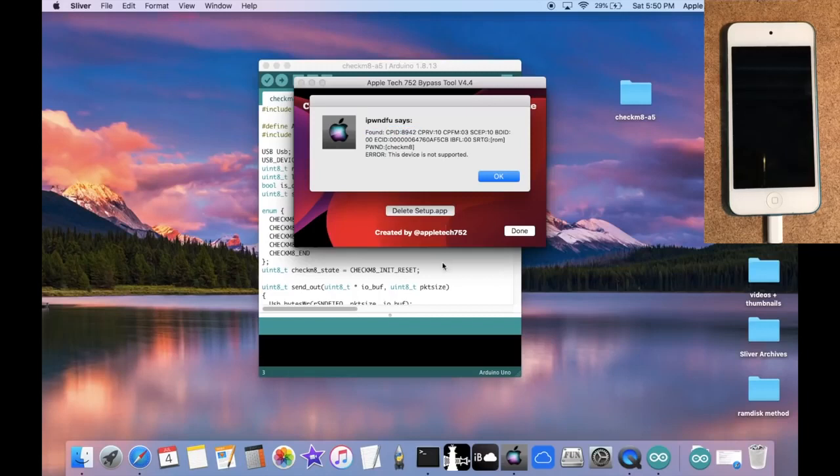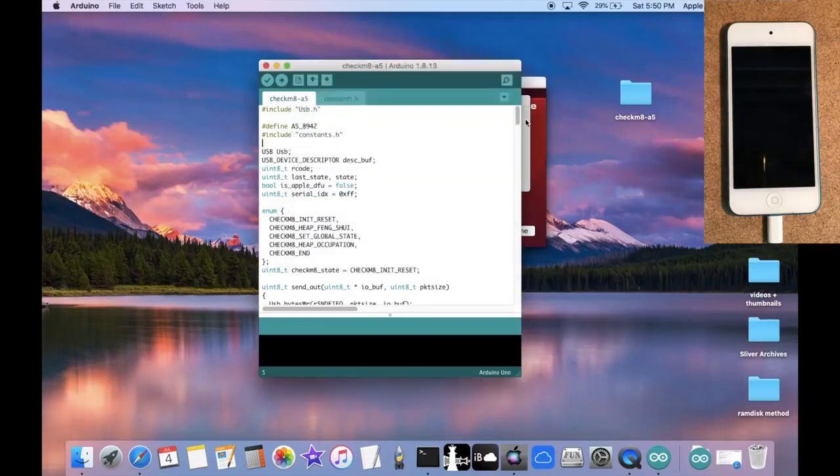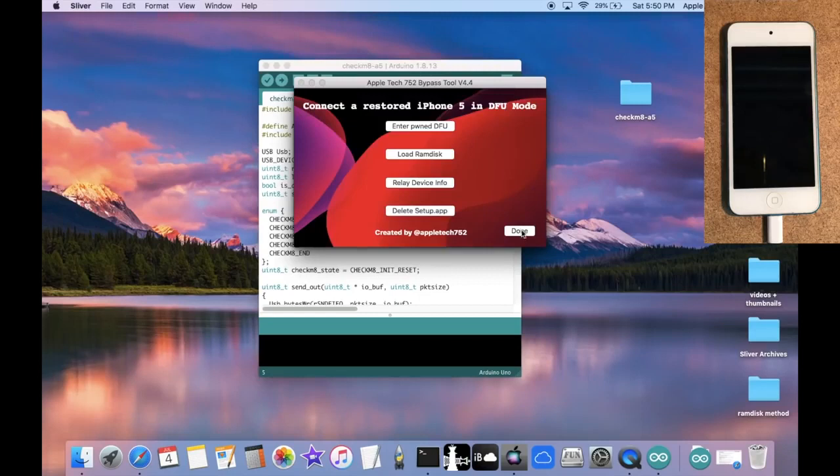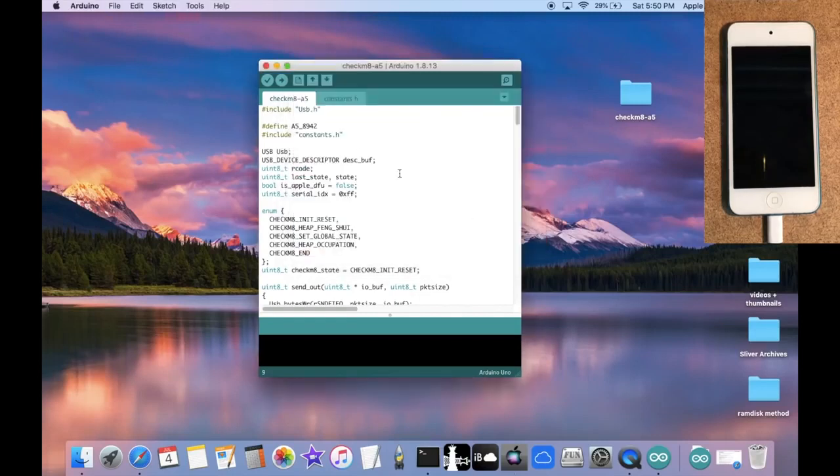Sliver won't actually enter PonDFU but it will tell us the CPID for our device, which is very important. It says found CPID 8942. Looking back at the checkmate Arduino file it says define A5 8942 — the same number — so we don't need to modify anything. However, if you do this on an iPad Mini or iPad 3rd generation it may give a different CPID, and you'll need to update that value in the file accordingly. Close Sliver when done.